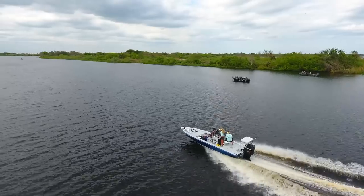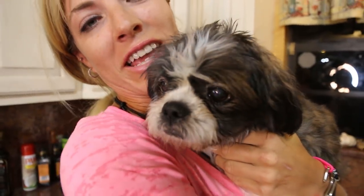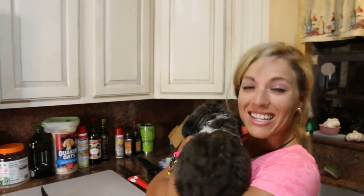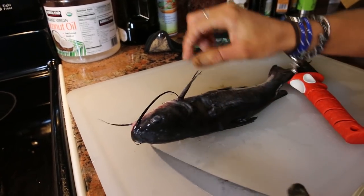We're now at the clean portion of the video — time to clean the catfish we caught yesterday. Bubba is in the kitchen and he seems very hungry. He's going to be 16 years old next month — he's an old puppy but still kicking and doing good this week. Maybe he'll have some catfish too.